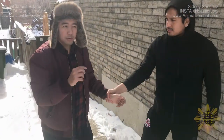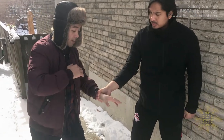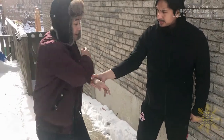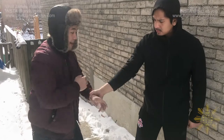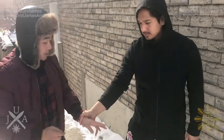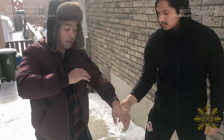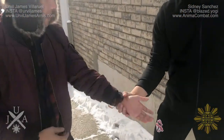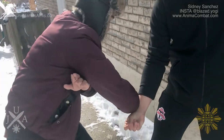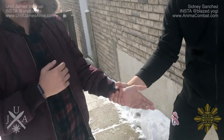A pro tip: as you do the strike downwards, a lot of people think it's going to work by going together, but that won't actually do anything no matter how hard you hit. You need this one to come up and your forearm to go downwards — so you're ripping it in two opposite directions.